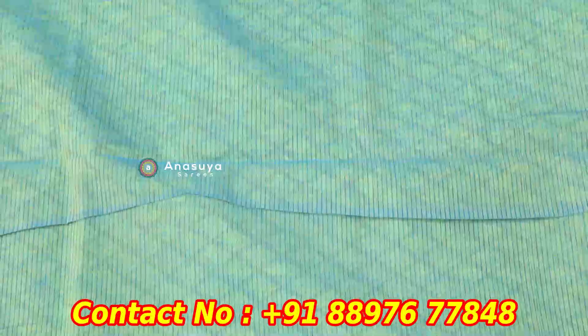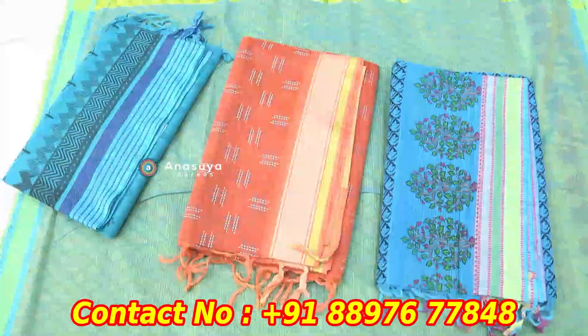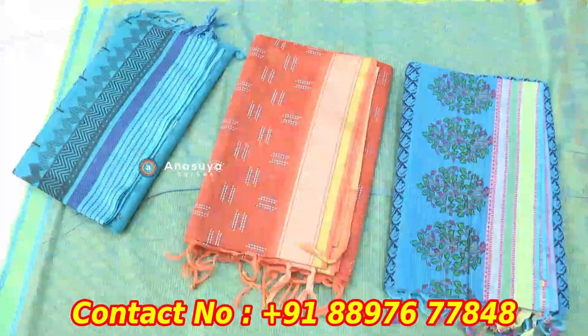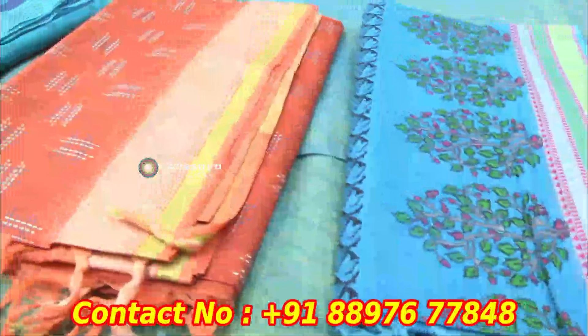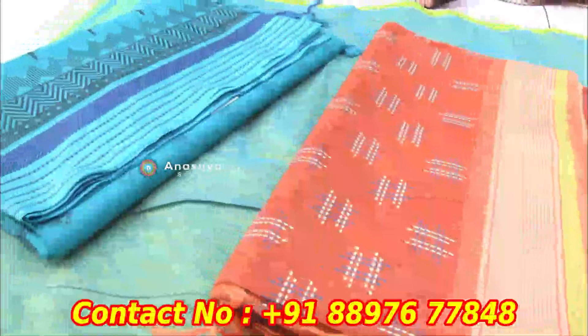The blouse has a contrast in plain. The blouse has a different color. The color combinations have different color sizes. The blue dress has different color sizes.